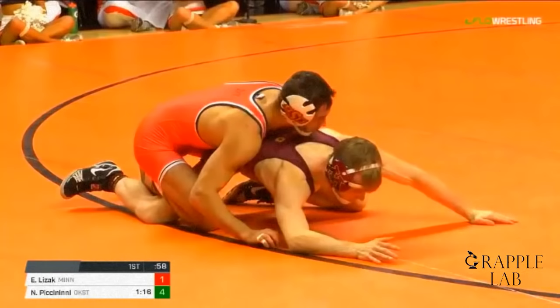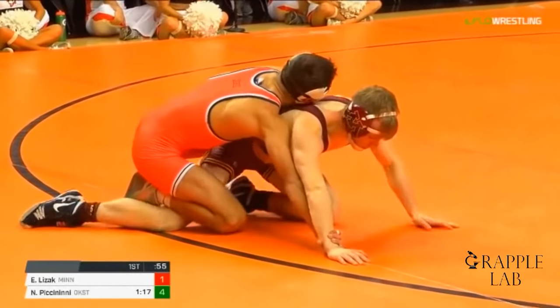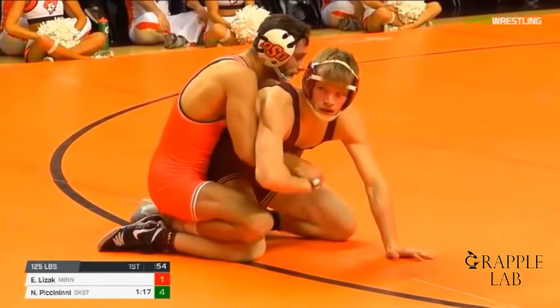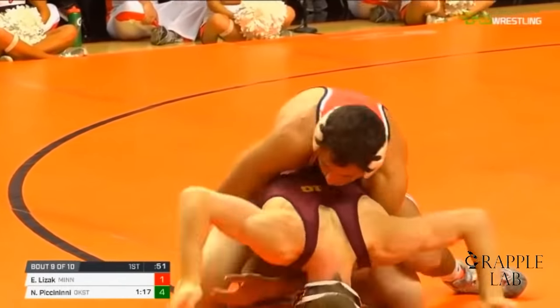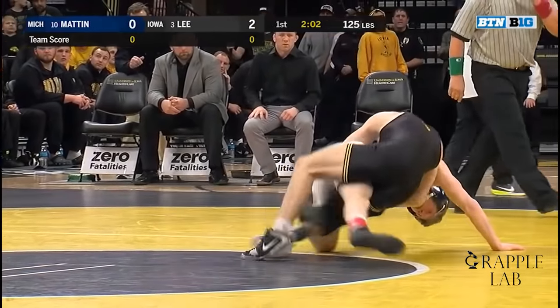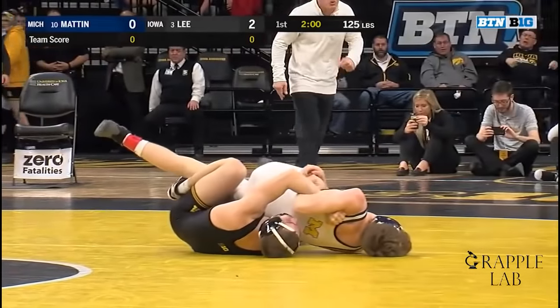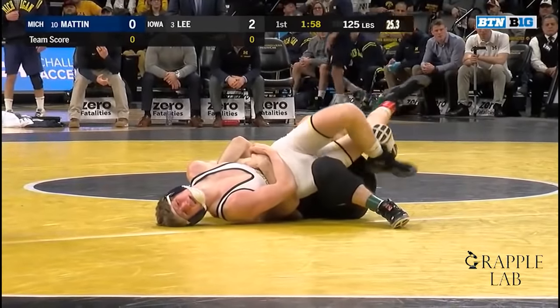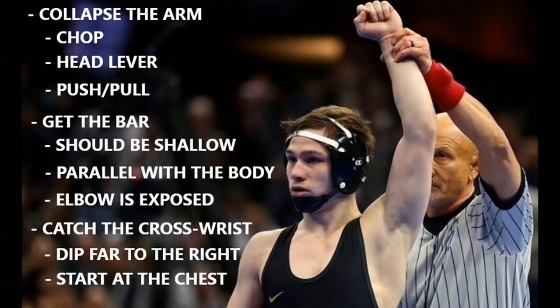There's another big advantage that Lee's bar has at the higher levels. Here we see Ethan Lezak versus Nick Piccinini — Piccinini goes for wrist control, but once he catches that cross wrist it's cleared almost immediately. It's very difficult at D1 level to keep a cross wrist for long. Compare that to the rebar — once you have the bar and cross wrist control, it's extremely difficult to clear the wrist. This gives Spencer Lee a big advantage and allows him to take time on top to set up his turns.